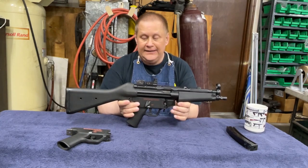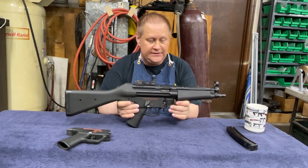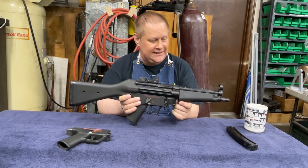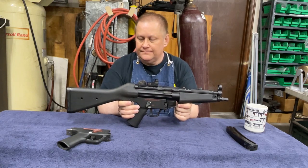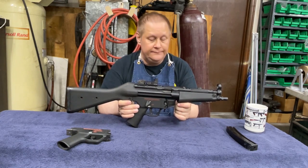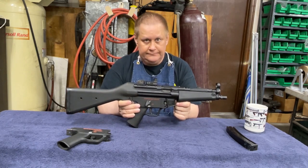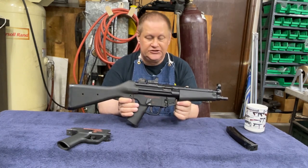It is by far probably the sexiest subgun — as much as I hate to say that. The ergonomics are very good on this gun, unlike some of the subguns where the ergonomics really suffer.